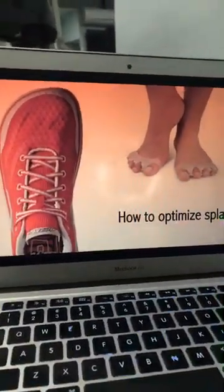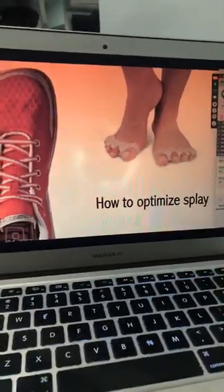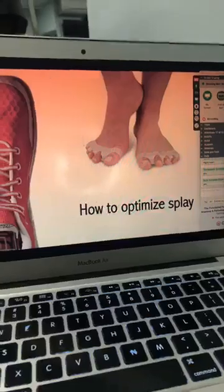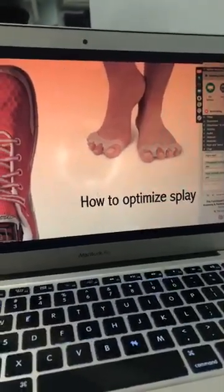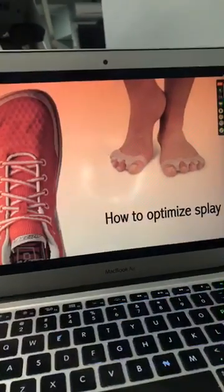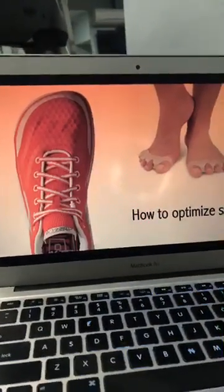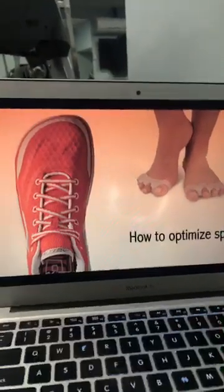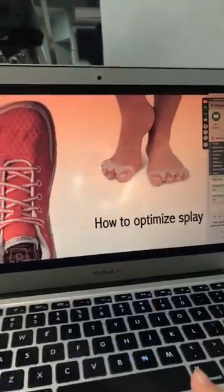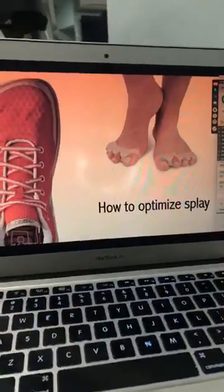How can we optimize toe splay? Using any sort of toe spacer — Correct Toes, or other options on the market including cheaper ones on Amazon — whatever allows you to create that toe splay. If you have clients or patients with hammer toes, especially dynamic hammer toes or hammer toes during short foot exercises, I recommend using Correct Toes for daily movement. Make sure your shoes are wide enough, wear them in your shoes and when working out, and ensure you have wide enough shoes to allow that 3mm or 5mm forefoot splay as appropriate.